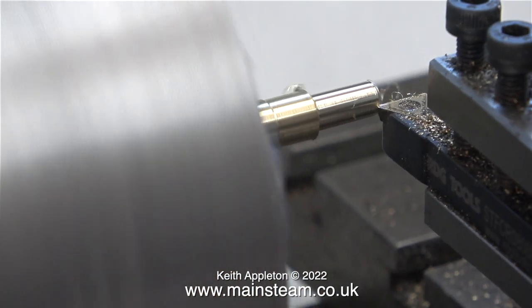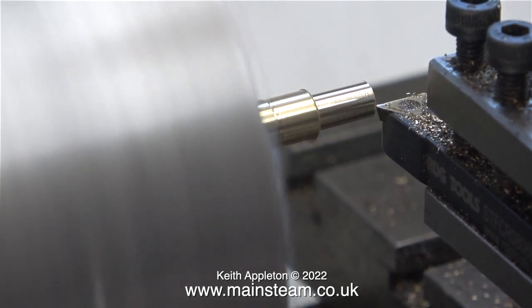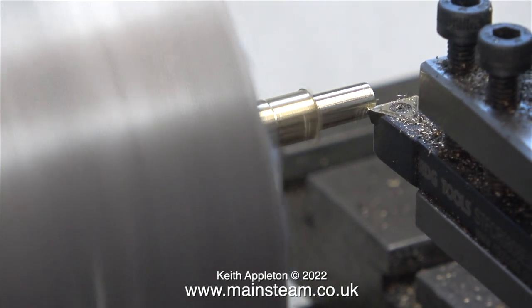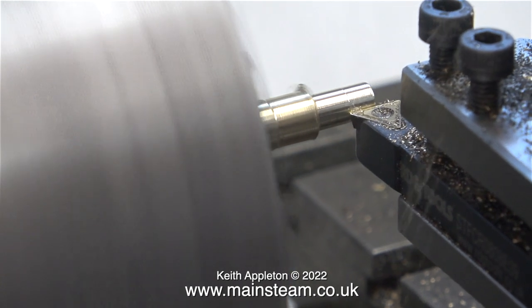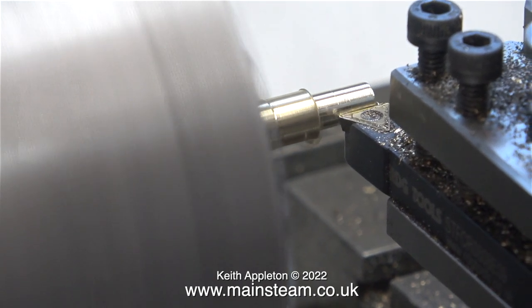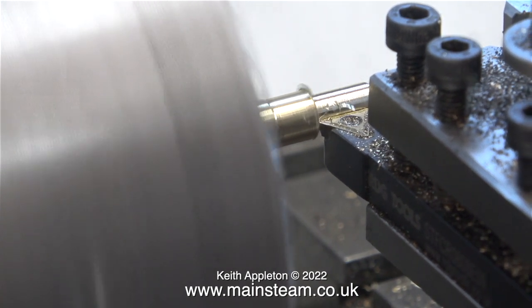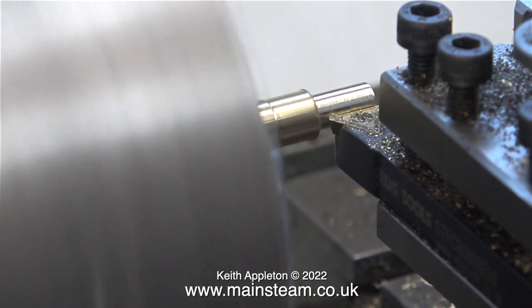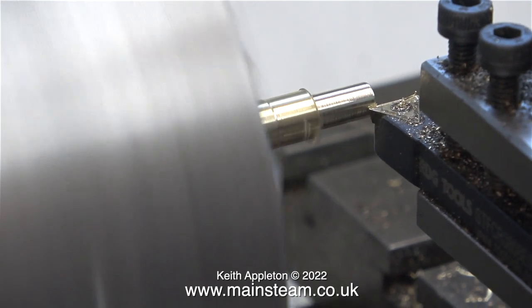Over now to my small Myford lathe which sits on a bench behind me. I don't know why I'm using it so often because it's quite difficult to film. This small Myford ML7R lathe sits on some foam pads because it's sat on a wooden bench, and wooden benches act quite well as sound boards and make the sounds louder, which is not too good when you have neighbors just outside the shed.